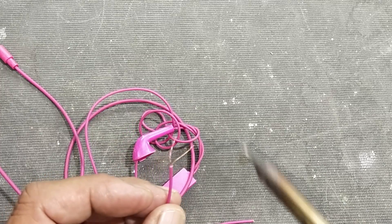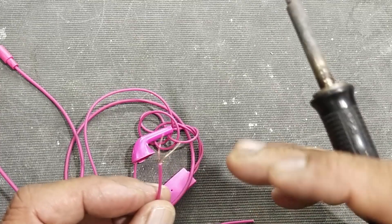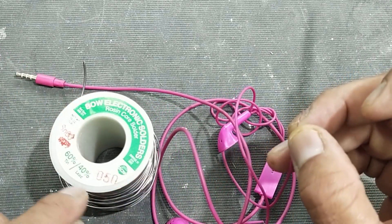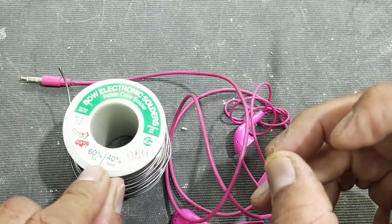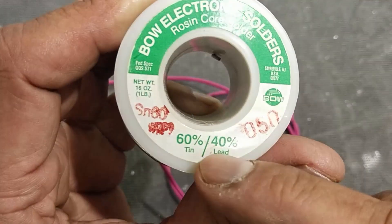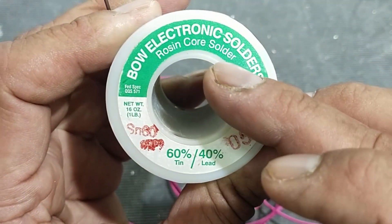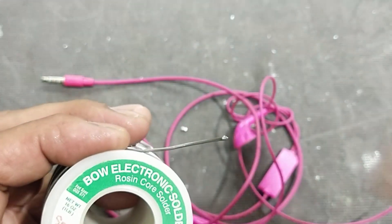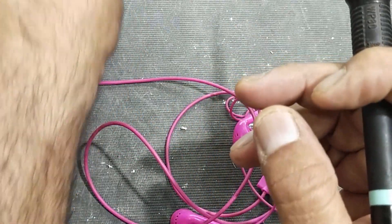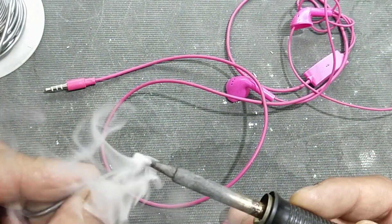When you want to make soldering, try to use a controlled temperature soldering iron. I am using 435 degrees centigrade. The second thing: use solder wire with best quality. I am using 60% tin, 40% lead — it is a rosin core solder with flux inside. I'm also using this flux-filled wire, so no need to apply flux separately.